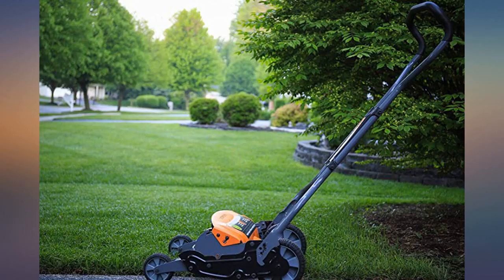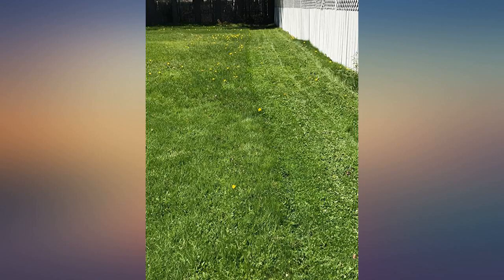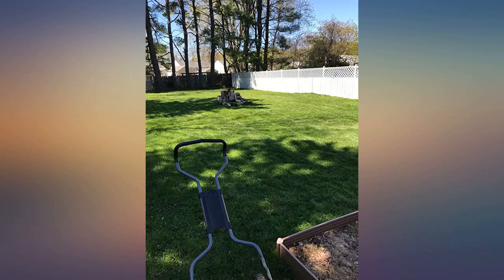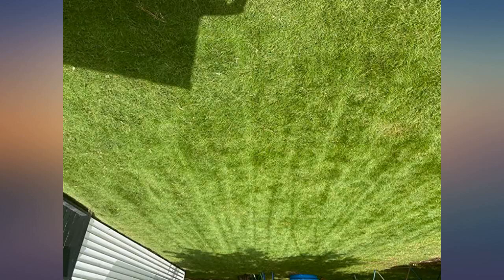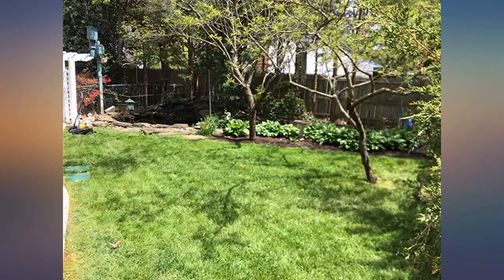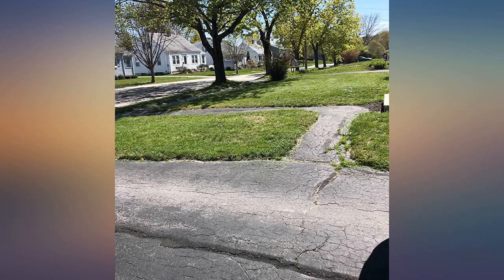I love this mower. My gas powered lawn mower recently just died on me. I got sick and tired of having problems with gas mowers, so I decided to go old school. Researching this mower I decided to take a chance on it. After receiving it I immediately put it together, which only took about 10 minutes. It was 10 o'clock at night when I took it outside to try it and I couldn't believe how quiet it was.